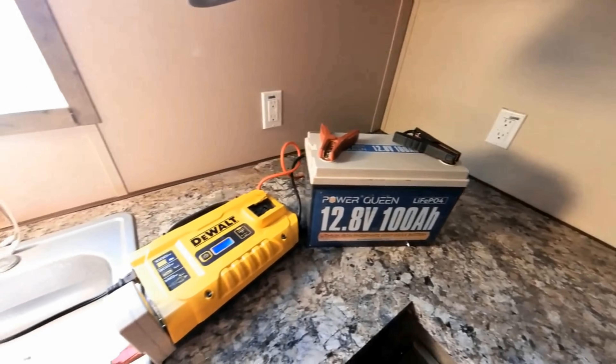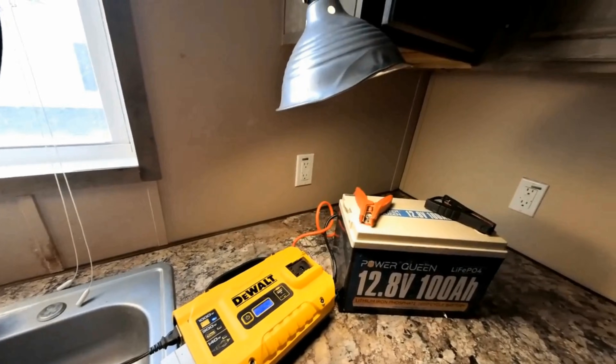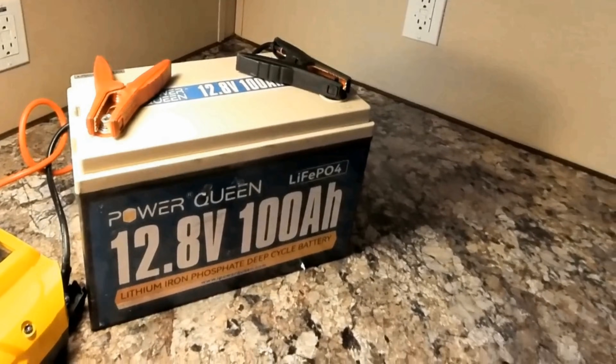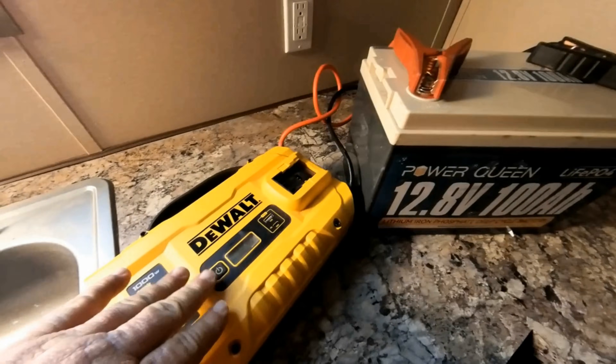We're definitely getting close to the end of the power cycle of this battery. At this point we're waiting for it to shut down. We'll come back and check on it in about another 20 minutes. It's 4 pm and it has finally shut down. This single battery and the inverter ran this refrigerator for 23 hours.